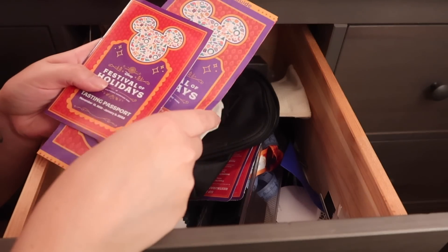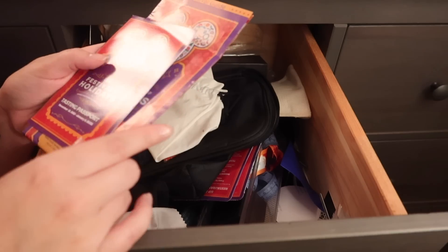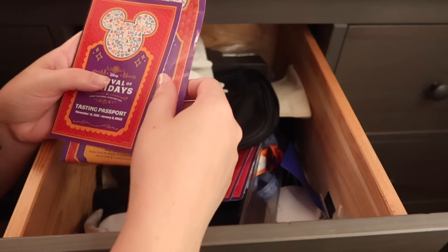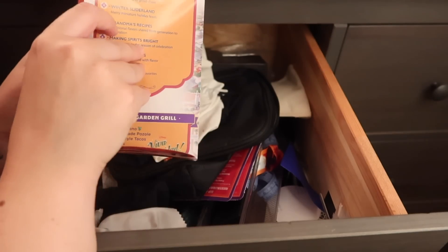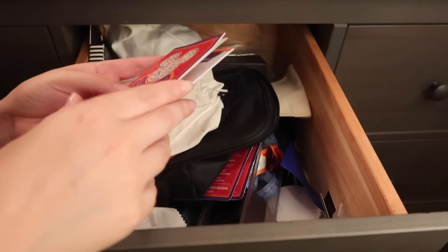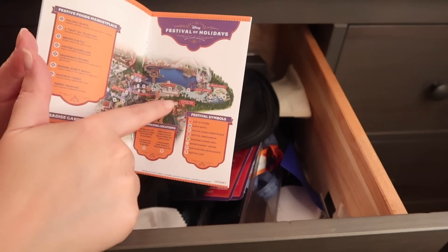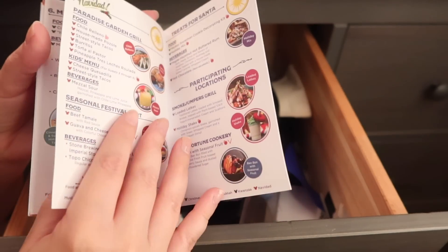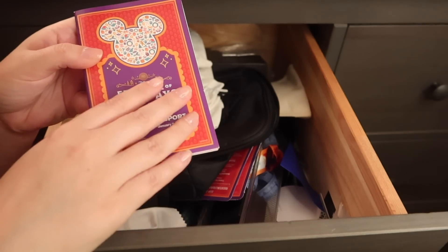Oh, this is cute — I might keep this. This is from the Festival of Holidays back when we went in early January. It was the food festival at Disney California Adventure. I might just keep it for the memes, you know? Isn't that cute? I probably won't keep it in this drawer, but I'll put it somewhere else — I have a little box of memorabilia stuff. Oh, this is cute — it's like a little map and you see all the different foods. I'll probably keep that too.